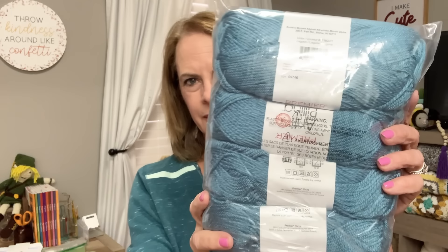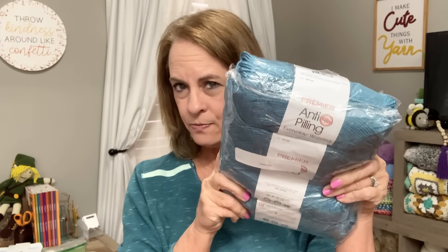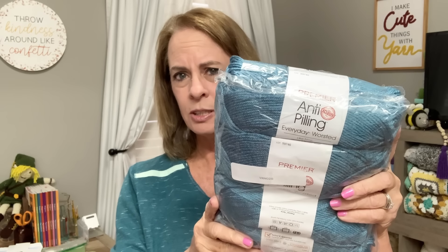Here is the yarn — very nice yarn. It's the Anti-Pilling Everyday Worsted by Premier. This yarn is very nice. It kind of reminds me of Caron Simply Soft a little bit — it has that kind of feel to it. I just love the Premier Anti-Pilling yarn that Annie's goes with. I've made so many of their projects using this yarn and I just love it.